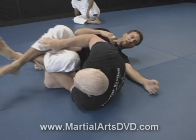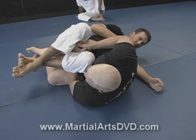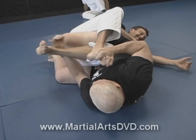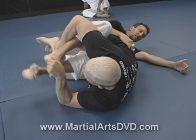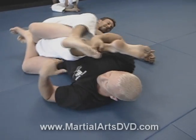So that's the counter to that. You can also, if you want to get a little fancy when he crosses, start attacking with this toe hold. He'll usually try to bring that foot out to defend it, and then I'm back again to my original knee bar.